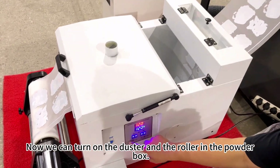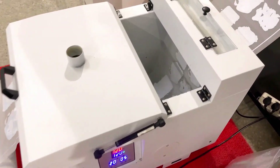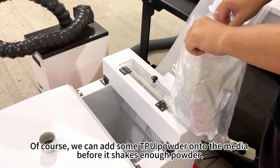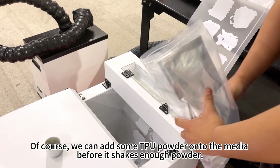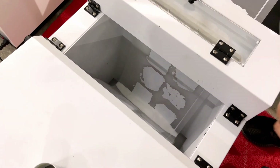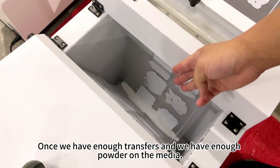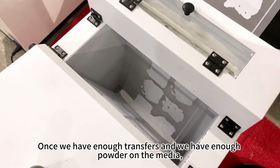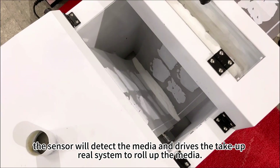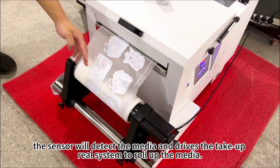Now we can turn on the duster and the roller in the powder box. We can add some DTF powder onto the media before it shakes enough. Once we have enough transfers and enough powder on the media, the sensor will detect the media and drive the take-up rear system to roll up the media.